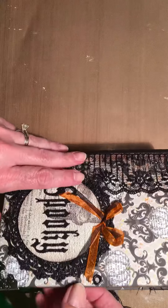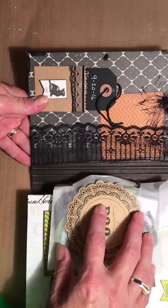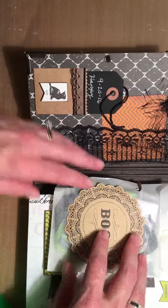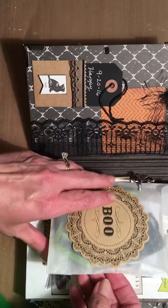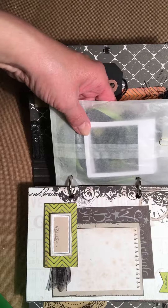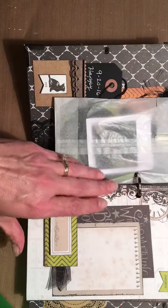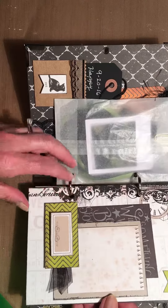This is the front cover. Opening it up, there's a little tag here saying happy birthday to her. This little envelope here has some little frames for her to put pictures in, and ribbon that will decorate the pictures.